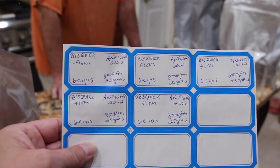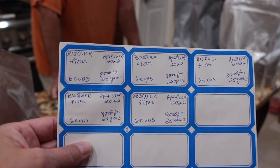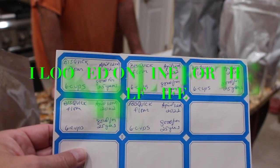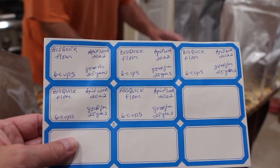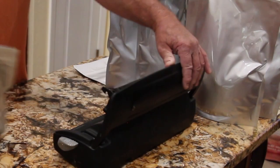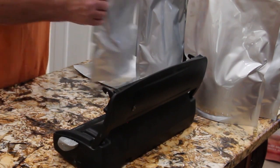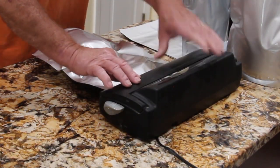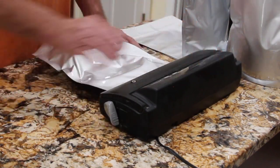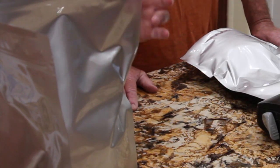Now I've made the labels for the six Mylar bags of Bisquick. I put the date, how many cups are in it, and how long it's good for. Now I'll keep sealing them and put the labels on.